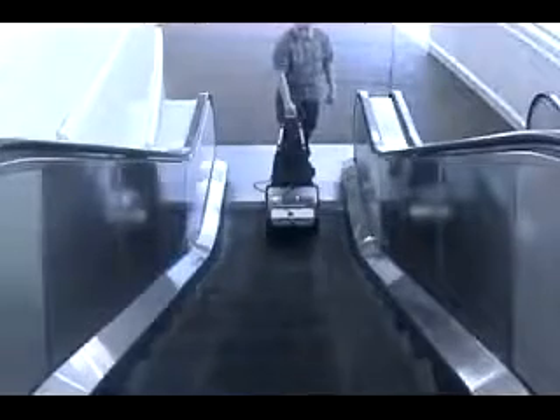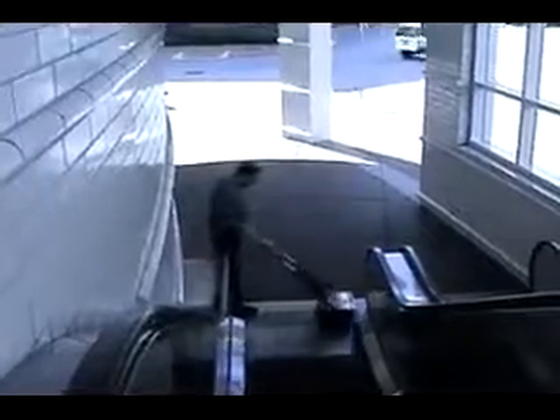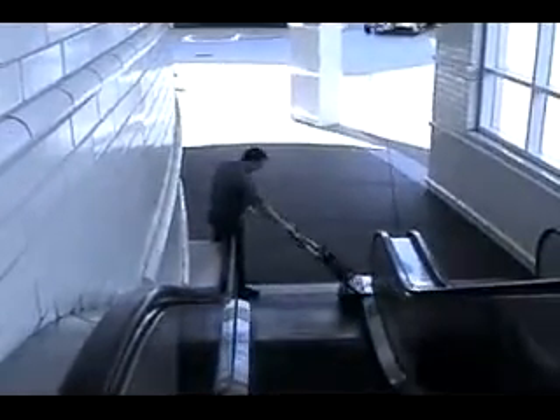The tile floor and the aluminum threshold are clean in just a few passes. Another tough cleaning job is escalators. With the Porta Scrub's optional aggressive-style brushes, the revolving stairs can be cleaned while the escalators are moving. Even the aluminum landing is not a problem for the Porta Scrub.